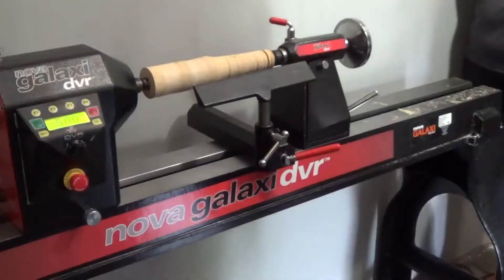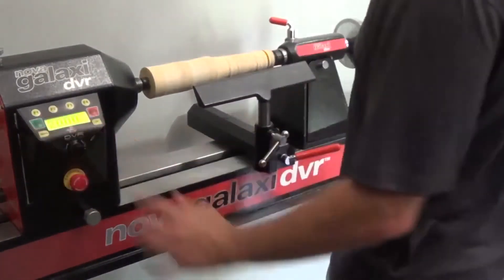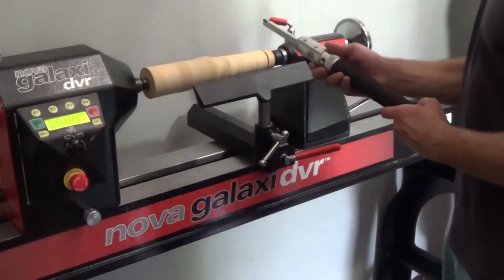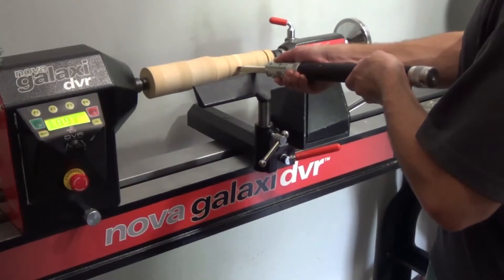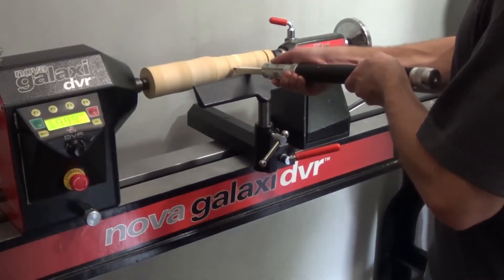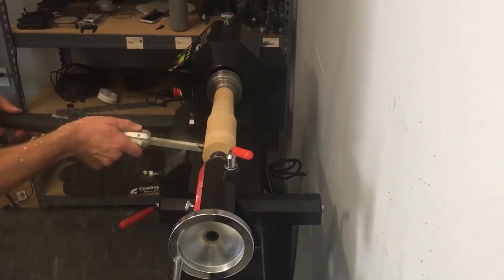This brushless, belt and pulley-free lathe is electronically controlled and offers advanced safety features as well as user-friendliness. On the woodworking market, NOVA lathes are the most automated and progressive woodturning products and have improved the woodworking experience of woodturners of all levels.